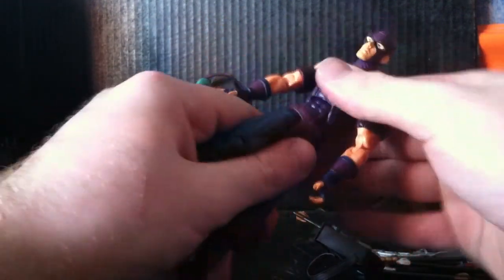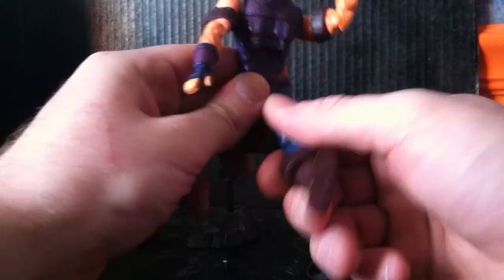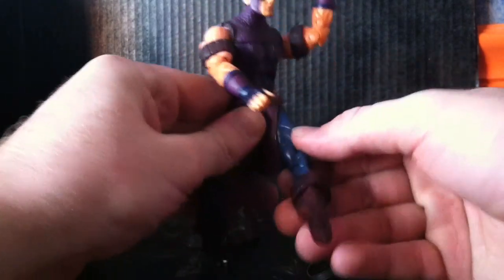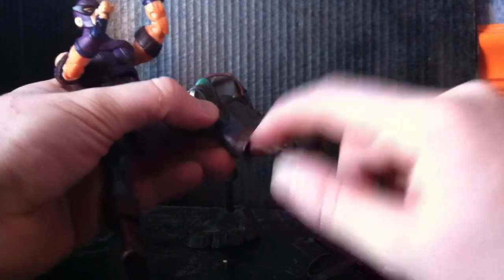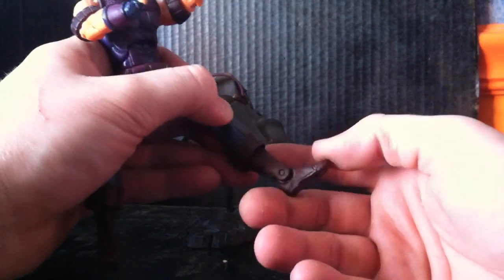Hawkeye also has an ab crunch and waist articulation. He has ball jointed hips — he can go in and out and forward and back, though I don't want to snap it. Upper thigh cut, double jointed knee. He spins at the bottom below the cuff of the boot. Forward and back action with the ankles, as well as the ankle pivot and toe joints.